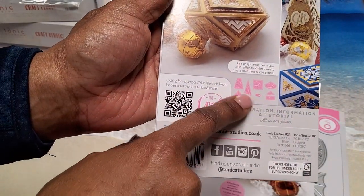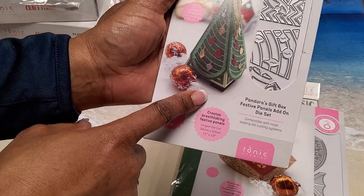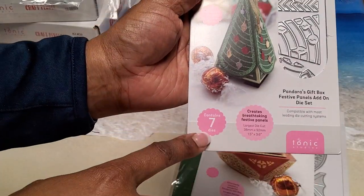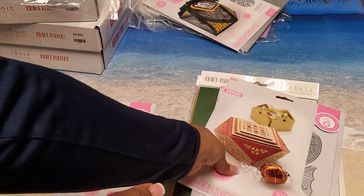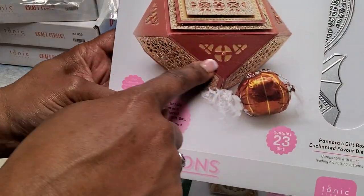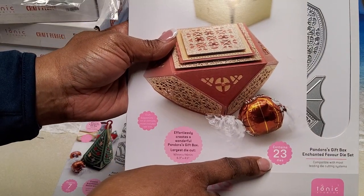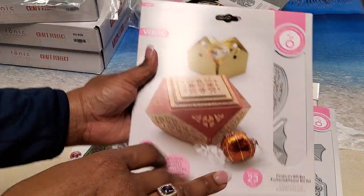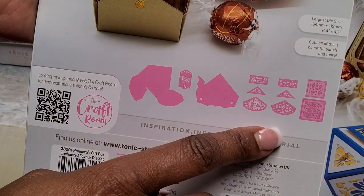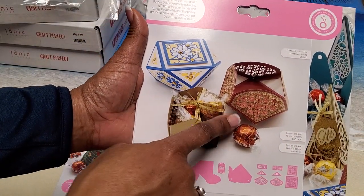This is Pandora's Gift Box Enchanted Favor Die Set — it makes a beautiful shape and I love it. This set has 23 dies in it. Here's an example of what all the dies look like cut out — you can make all these adorable little boxes.